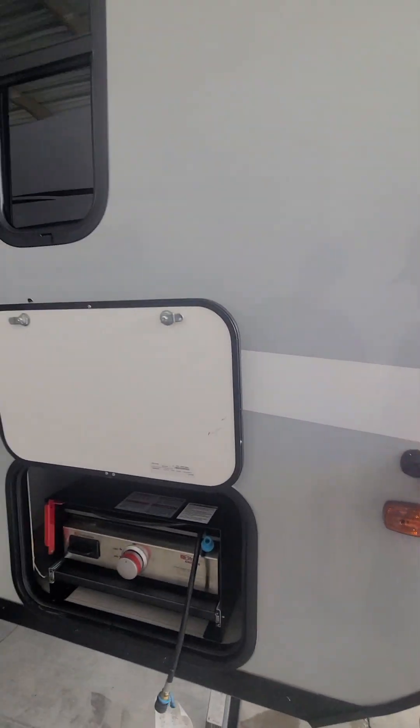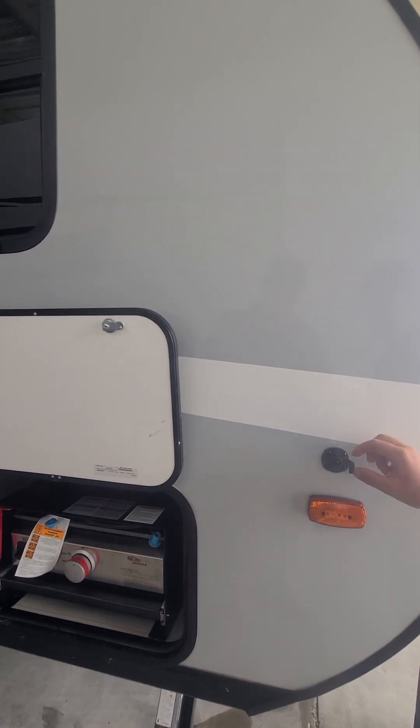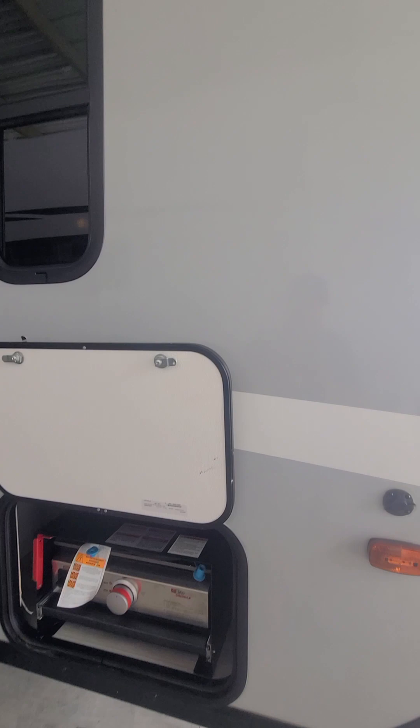This is a solar connector — so if you want to run an outdoor solar panel that sits on a little stand, you can plug it in right there. But you've got a big one up top.